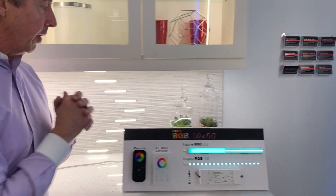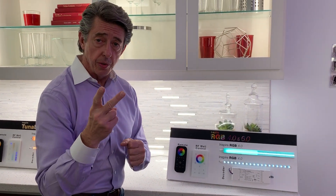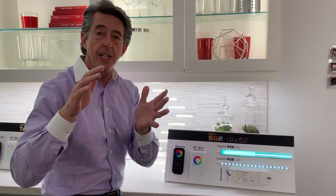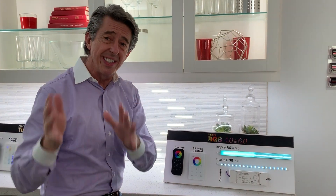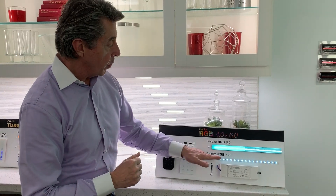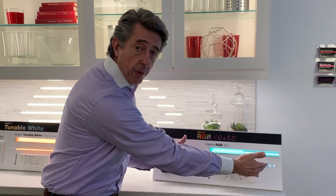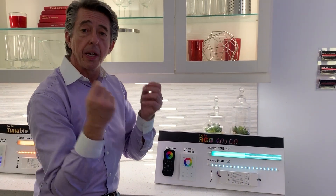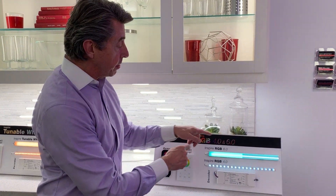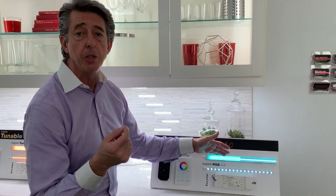Step over here — this is our new RGB for the Inspire V5 series. In the V5 series we have two series: we've got the standard series, which is more economical, and then we've got the specification series, which is more high density and looks perfect under a lens. With that in mind, here's our new Inspire RGB. We have the RGB 4.0, which is 4 watts per foot and 18 LEDs per foot — the standard series, a little more economically priced. But if you want to do something that looks perfect under a lens, we have the Inspire RGB 6.0.